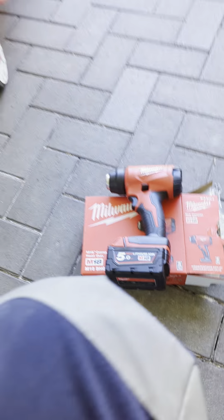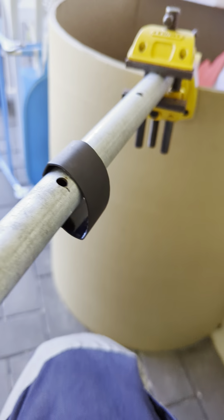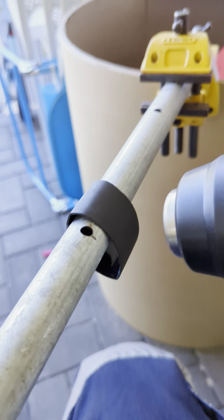I've got a brand new Milwaukee heat gun. It's got a bit of heat shrink — just gonna put it on there, get the heat gun, apply some heat.